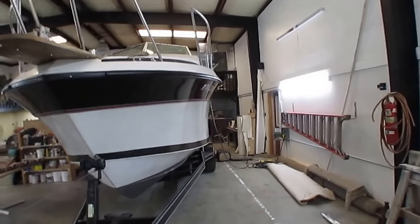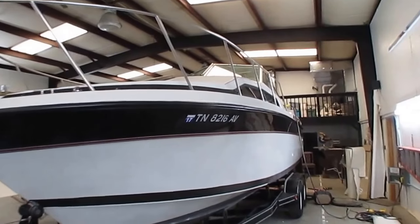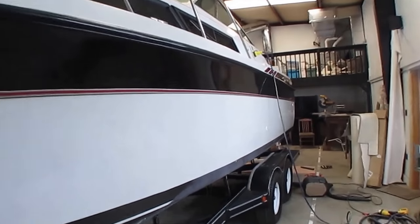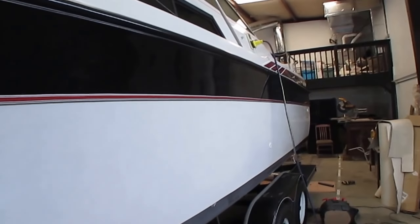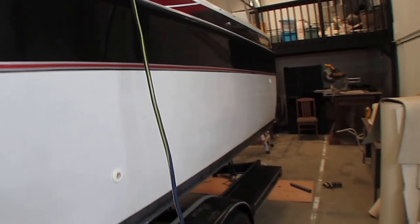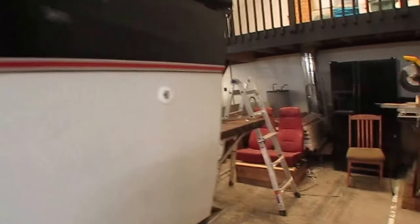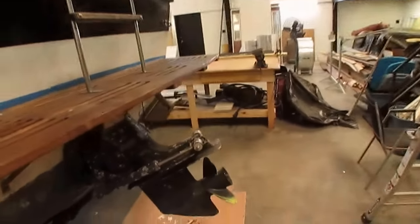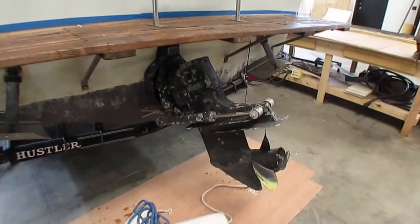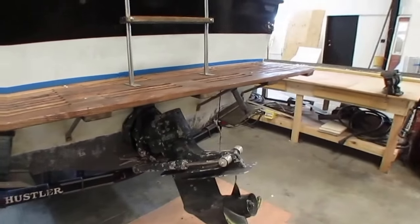Bottom paint's a couple years old and still in decent shape. I'm not sure about the beam width — I'm going to guess 8 foot, but it may be wider. Got a good deep hull and you can see the hull looks great. Tires on the trailer look great. There's a swim platform on the back, and the original outdrive works great. Got the trim tabs too.